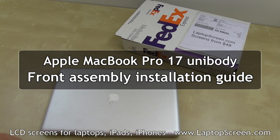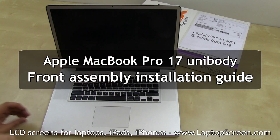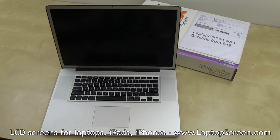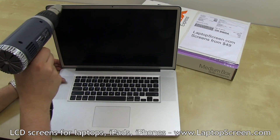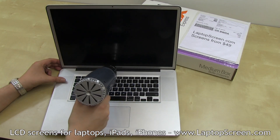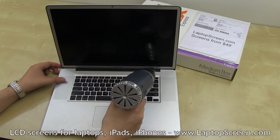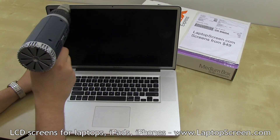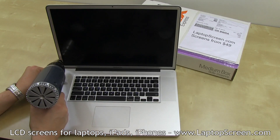This is a guide on replacing an LCD on an Apple Unibody MacBook Pro 17 inch. The first step is to remove the aluminum bezel. The bezel is glued on around the perimeter, and it is recommended to use a heat gun or a hairdryer to thoroughly warm it up before attempting to remove. Keep the heat gun at least an inch away and go around the perimeter, making sure the edge is getting warmed up evenly.